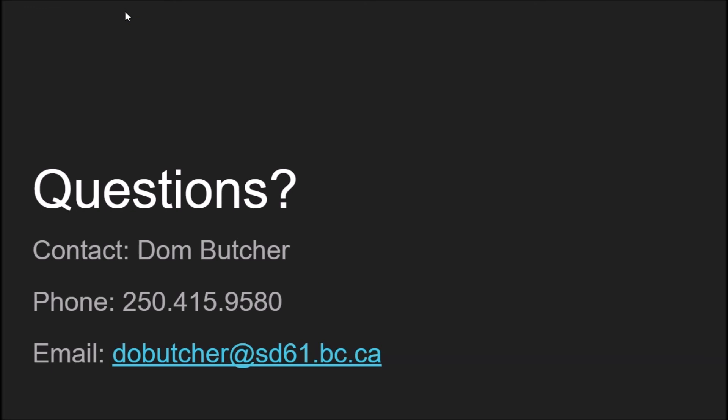Any questions, contact me — Don Butcher, teacher at Spectrum, 250-415-9580. That's my personal cell, and there is my email too. I want to thank you for taking the time to listen to this video today, and we hope to get you involved. Take care, all the best.